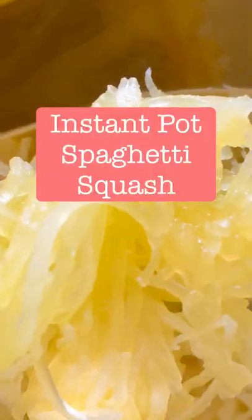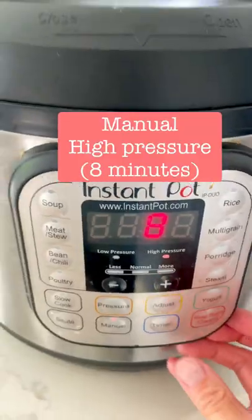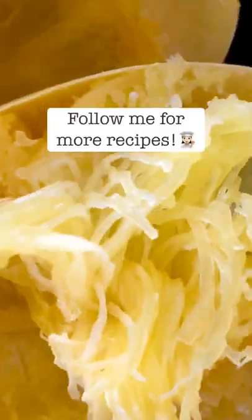Whenever I'm craving pasta but want a low carb option, I grab my instant pot and make spaghetti squash. The trapped steam is going to tenderize the flesh in just eight minutes. What you'll get is these really cool stringy pieces that look just like pasta. What sauce would you add?